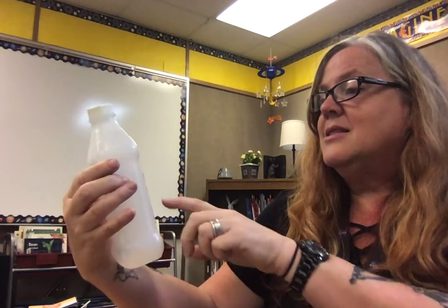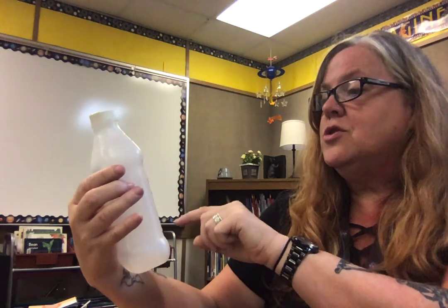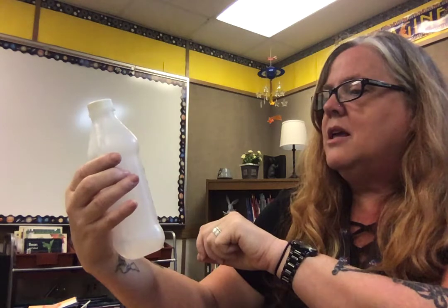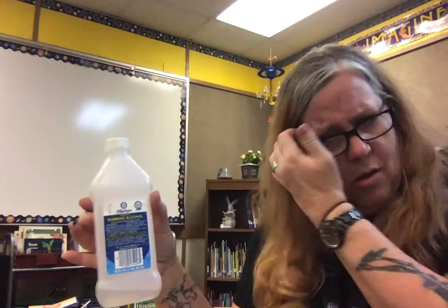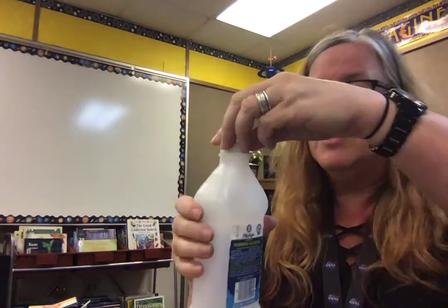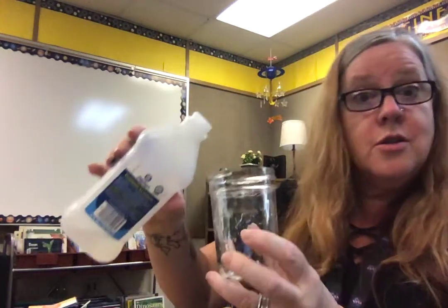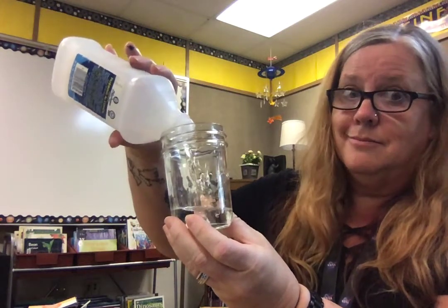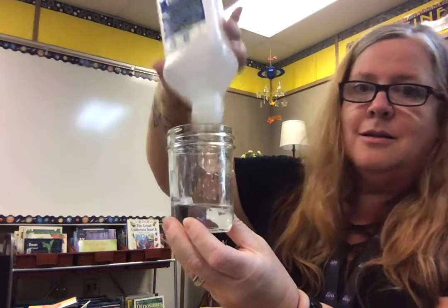It says it is for external use only. I remember hearing that some people used to put rubbing alcohol on cuts — that would hurt! So yeah, don't do that. I'm going to show you something to prove how dangerous this stuff is. Do not do this at home — I am a grown-up and I know what I'm doing, sometimes.